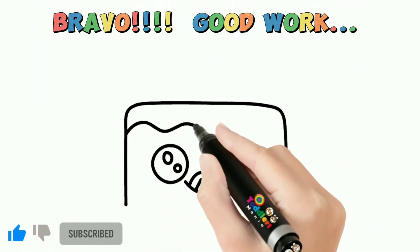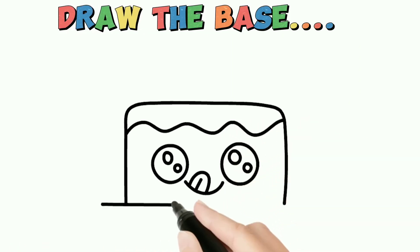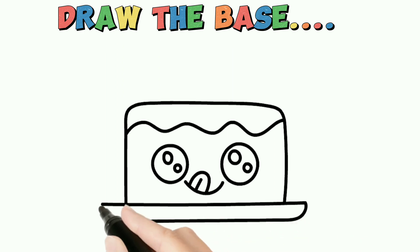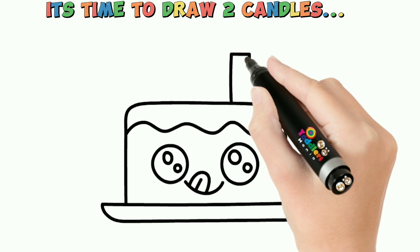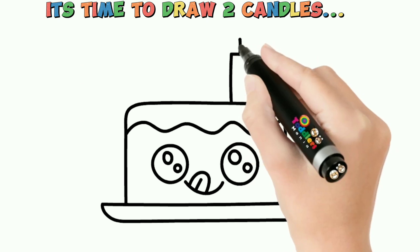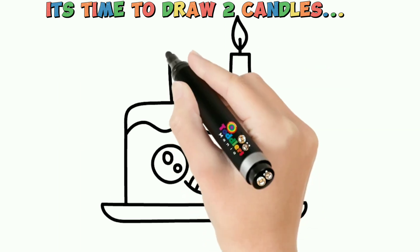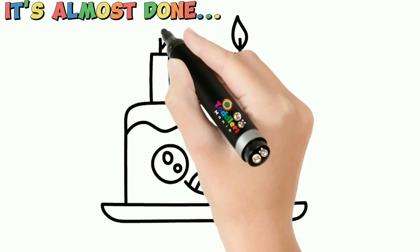Bravo, good work! Draw the base. It's time to draw two candles. It's almost done.